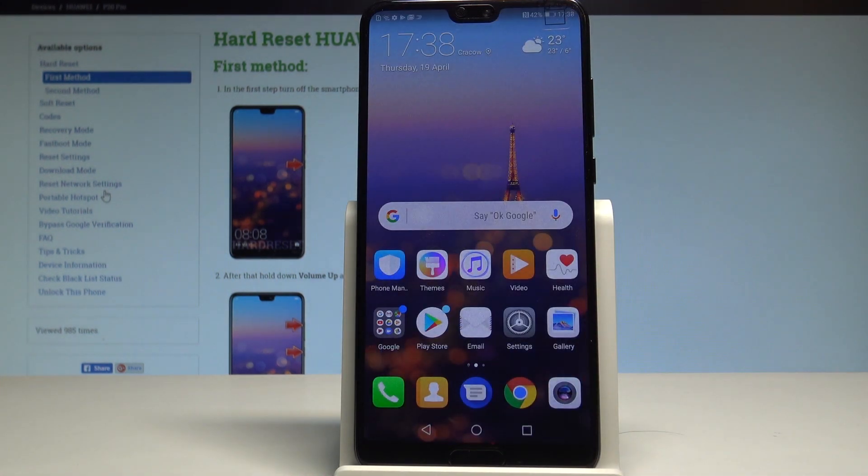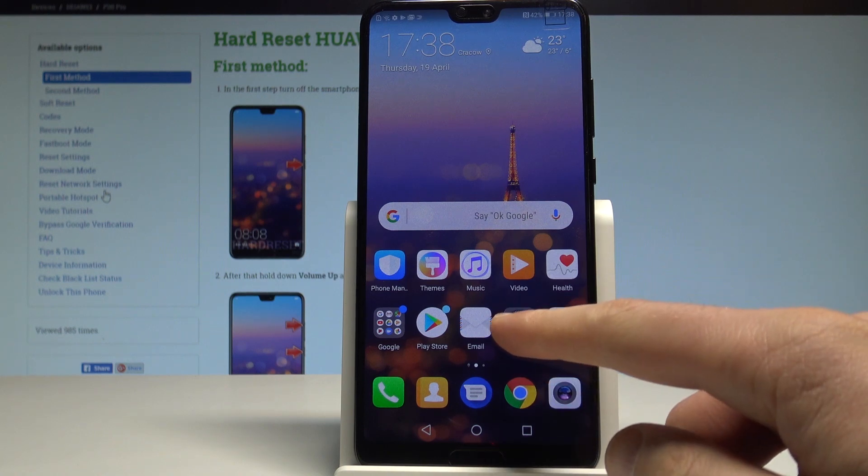Alright, now let me show you how to check this information by using Settings. Let's use your home screen, find and select the Settings app.